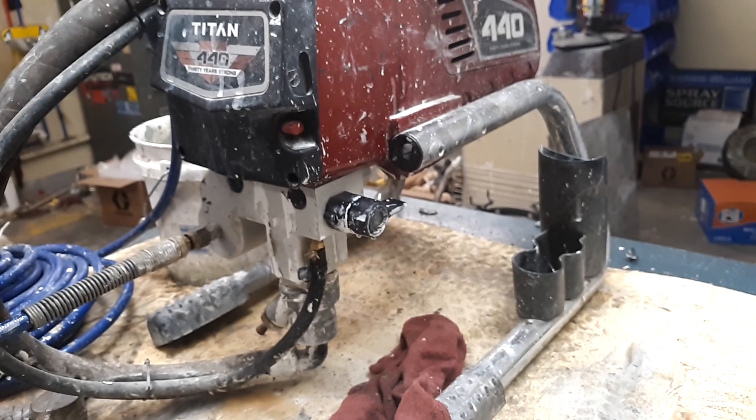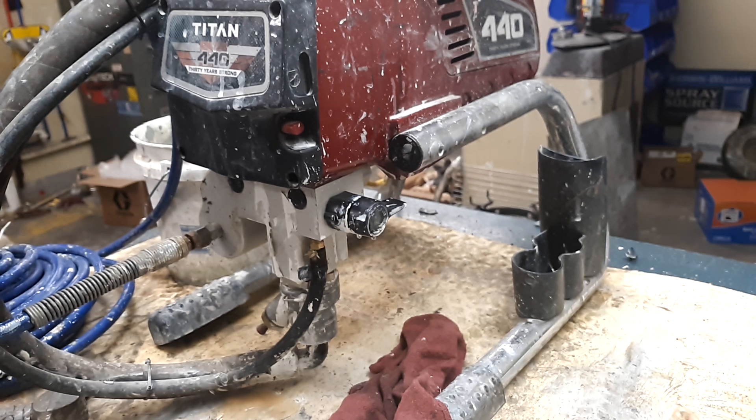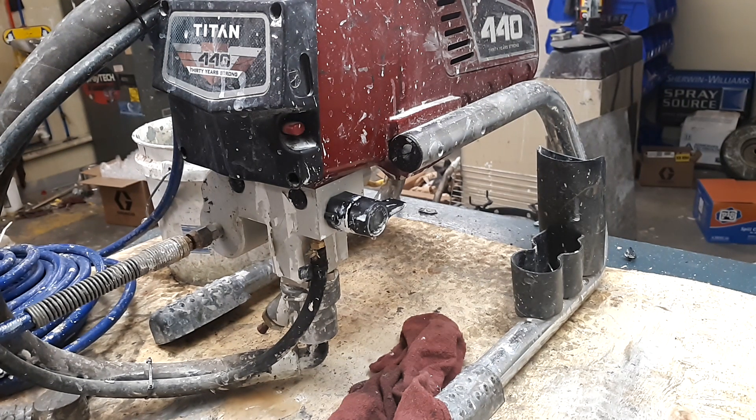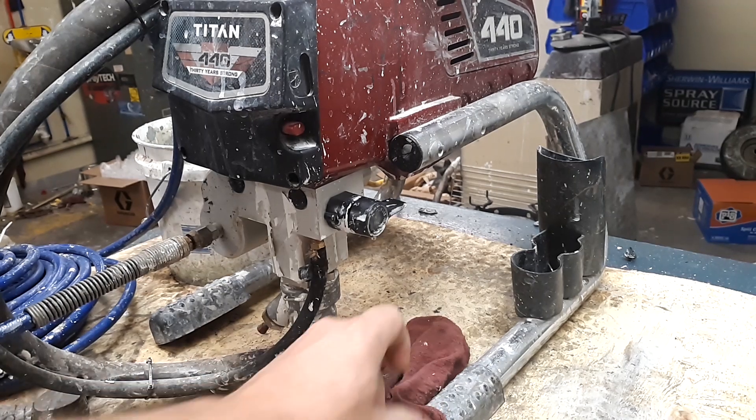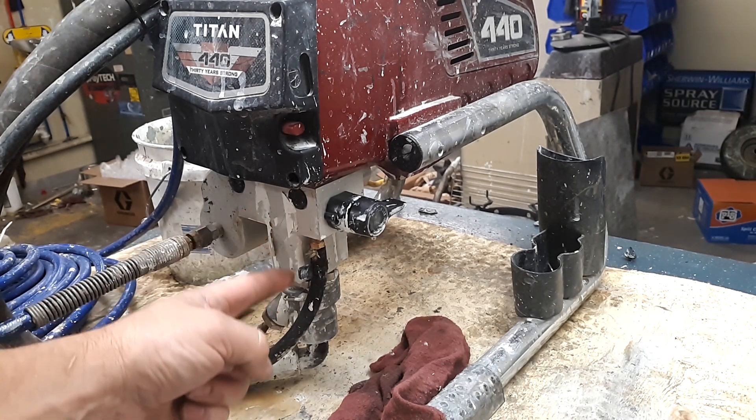All right folks, this is Brian again bringing in a Titan 440i. The customer said that the prime valve is leaking, so we're going to take a look at the prime valve today to see what the issue is. More than likely the seals in the prime valve are bad. The prime valve is right here — as you can see, it's actually got water leaking from the unit.